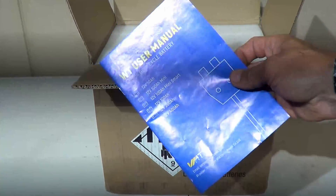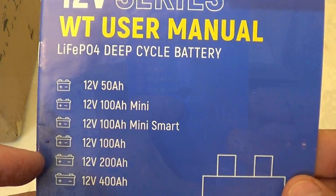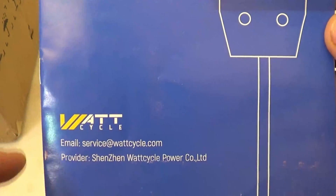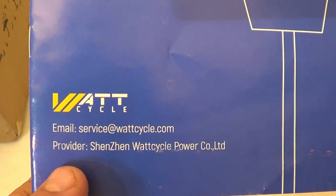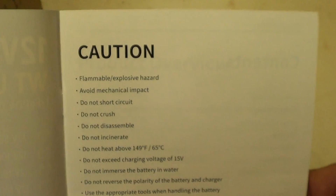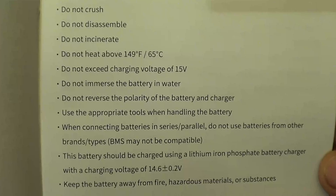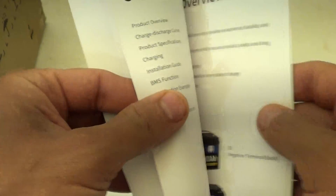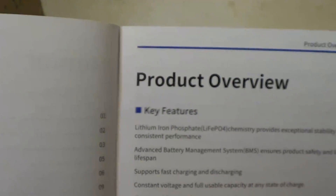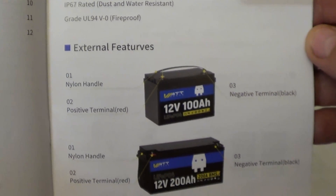Let's take a look at what's included in this package. The first thing we see is the user manual. We're looking at a 12 volt 100 amp battery from Watt Cycle. Down at the bottom you can see contact information. On the first page there's some caution information — feel free to hit pause if you want to read it. Here are the contents of the user manual, and then a product overview page that talks about some of the details and features of this battery.